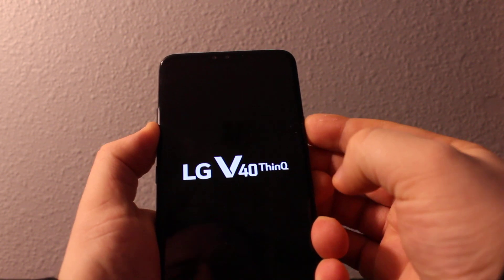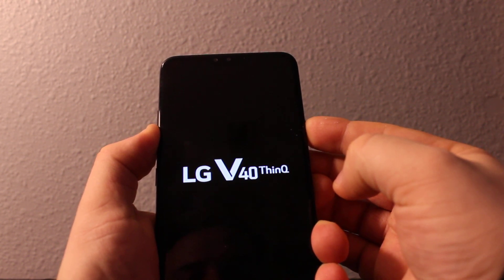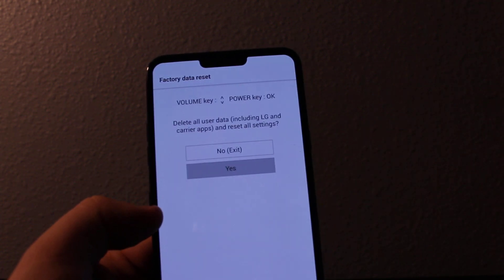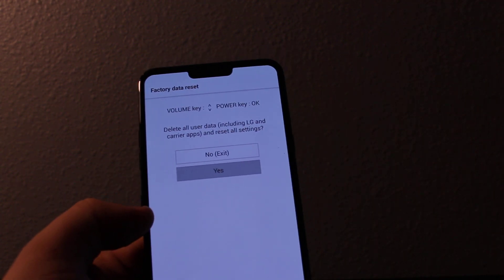Keep holding volume down the whole time — press power, and once you see the LG logo release and press again. This will get you to the factory data reset mode. You can click yes, and it will erase everything on your phone.